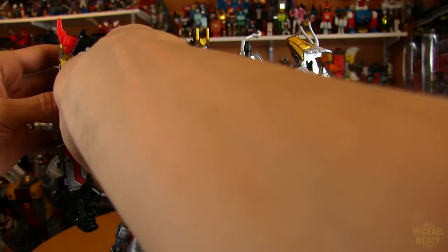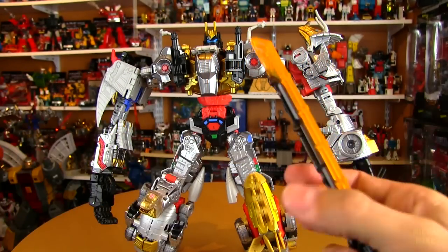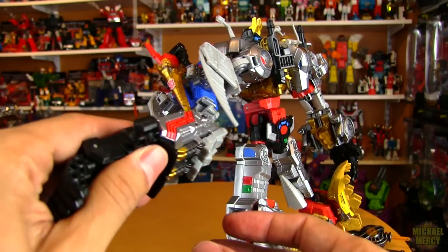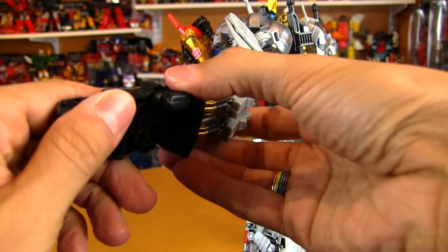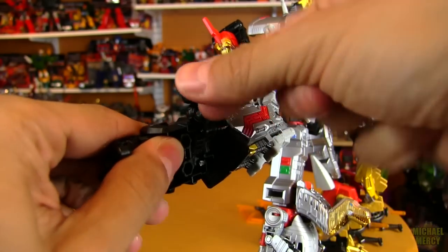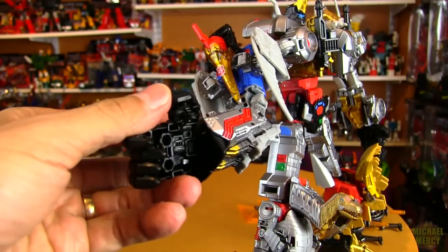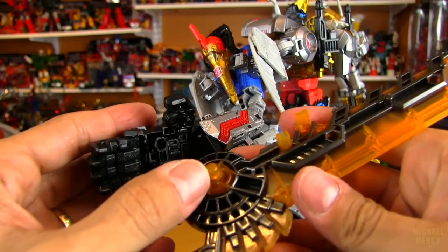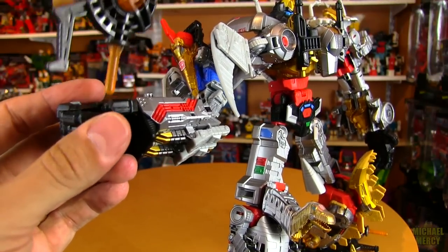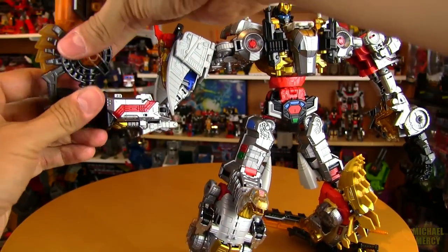He needs his weaponry. I was wondering if these swords combine somehow to make an even bigger sword but I don't think they do. One more thing about the hands — if you get two of the same hand, don't freak out because they're actually ambidextrous. This whole piece comes out — it's double-jointed — so you can make one a left hand and another a right hand. The sword plugs in to the side of the fist with this post. There's actually a hole right there so you can feed the sword right through like that.